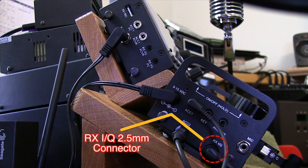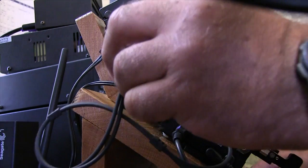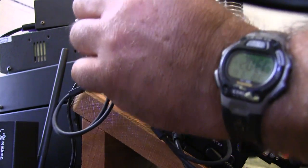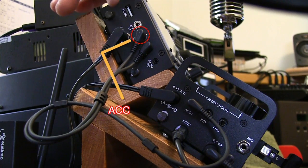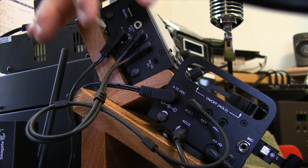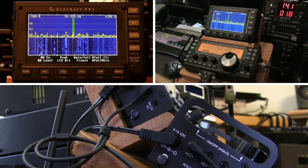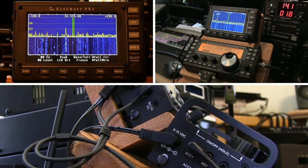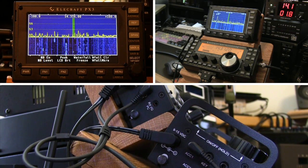We've made the connections now to ACC1 and the Receive IQ on the KX3. Now we'll go ahead and make the connections to the PX3. We've made the connections to the ACC1 receiver and then the Receive IQ on the unit. We'll go ahead and power up the unit, and we now have a spectrum display and waterfall being fed from the KX3.